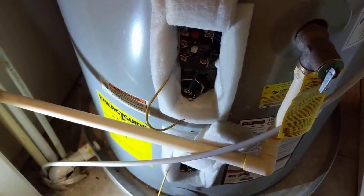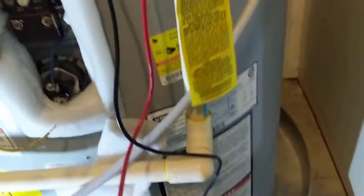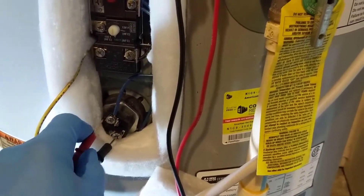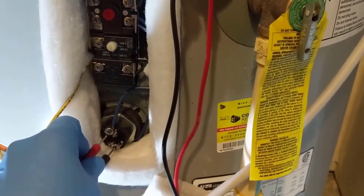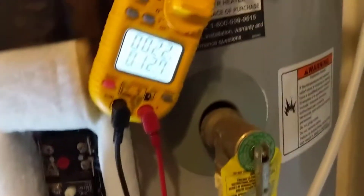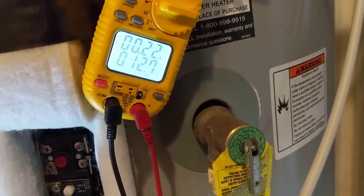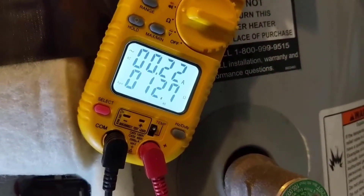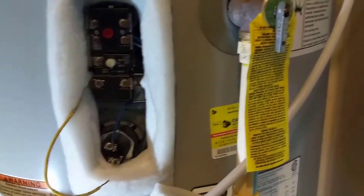Get the meter set up for ohms or continuity and we'll check the top one first. You should be reading between 12 and 13 ohms or getting continuity — there's our continuity, 12.7. Check the bottom one — got continuity, and that one's 12.7 as well. Both elements are good and all our wiring looks good.